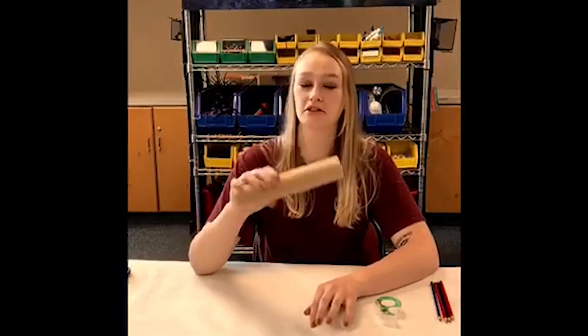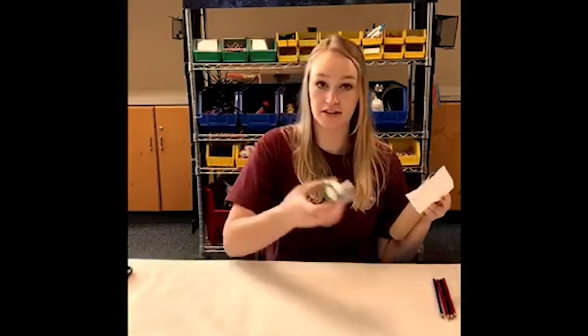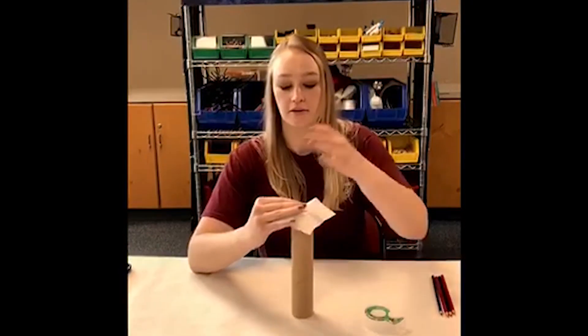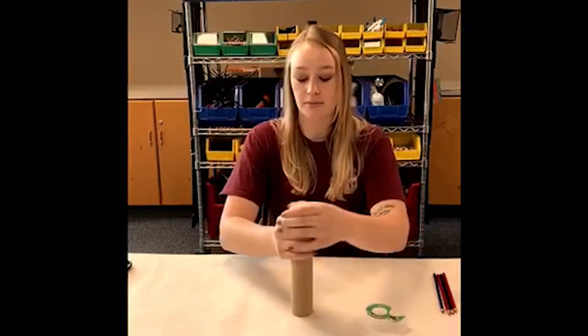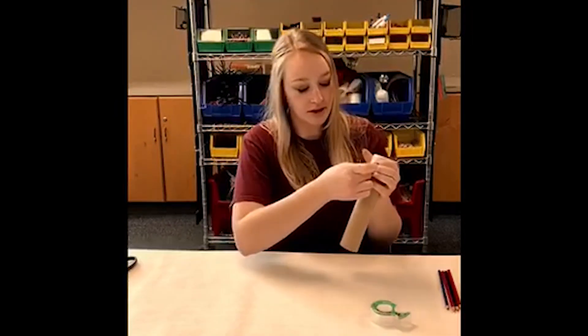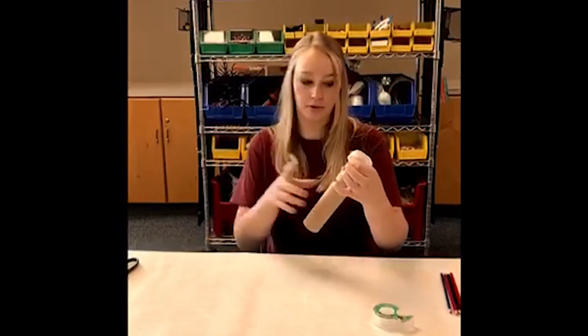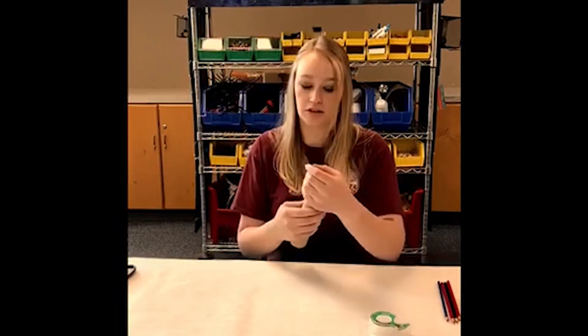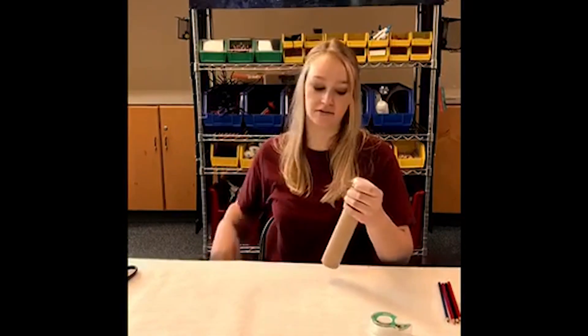For step two, you will need the longer side of your paper towel roll, your wax paper, and scotch tape. You will want to tape down your wax paper flat on the paper towel roll, taping the sides of the wax paper onto the roll. For this step, you will need four or five pieces of tape.